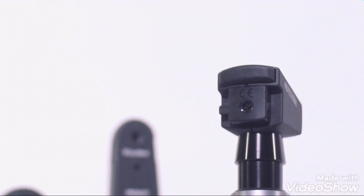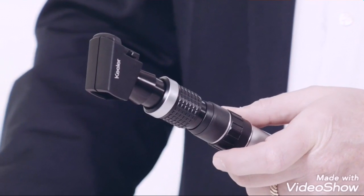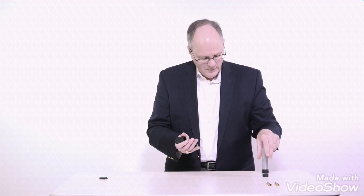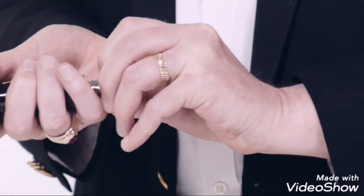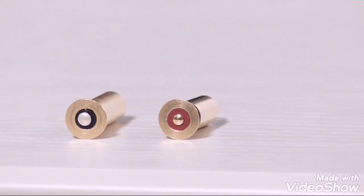Moving on to our handheld retinoscope — turn it on here. The Keillor retinoscope is a true bimodal instrument optimized for outstanding performance with either a streak or spot mode. In addition, the exclusive streak LED BCS technology offers increased brightness, contrast, and sharpness.